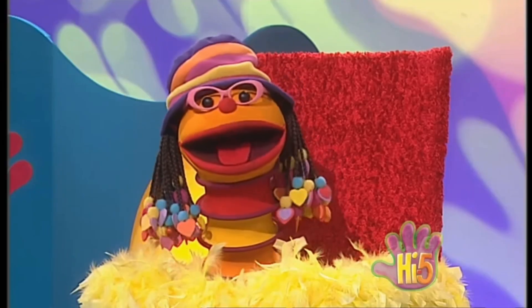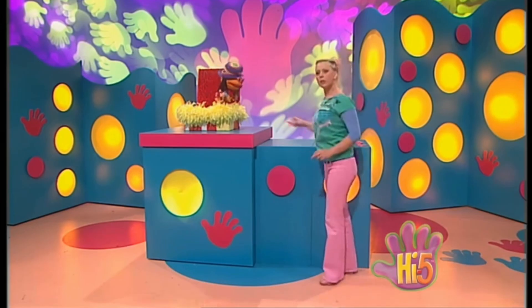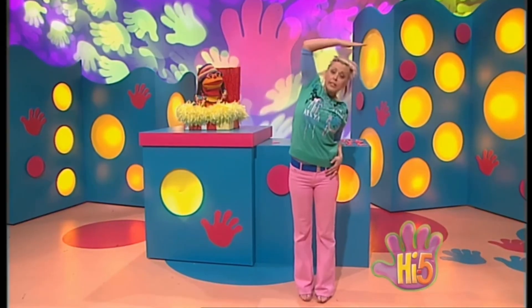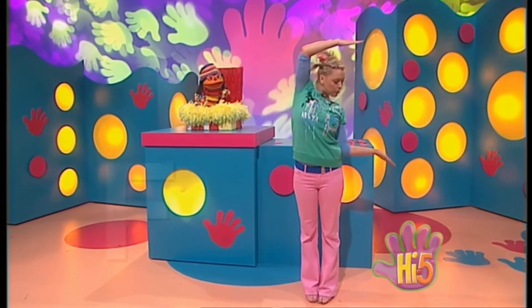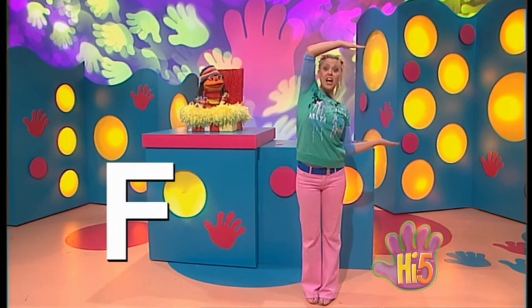Hey Kel, great shape! And you know what? You look just like that letter there! Which letter? You mean the letter F? I wonder if I can make my body look like the letter F again. Yeah, let's give it a go. This arm up here makes the top part of the F, and this arm here makes the side bit. I'm the letter F! Fantastic! F for friend! And F for fun!